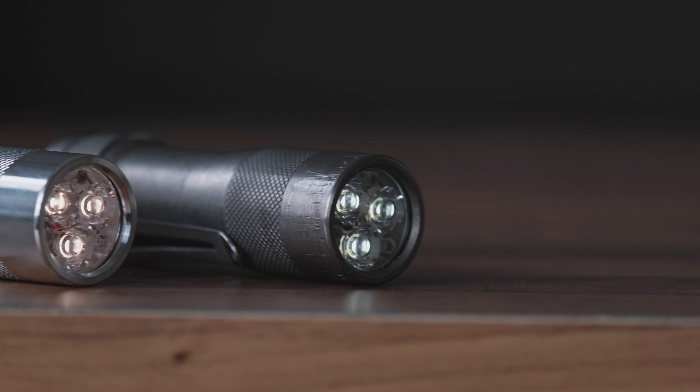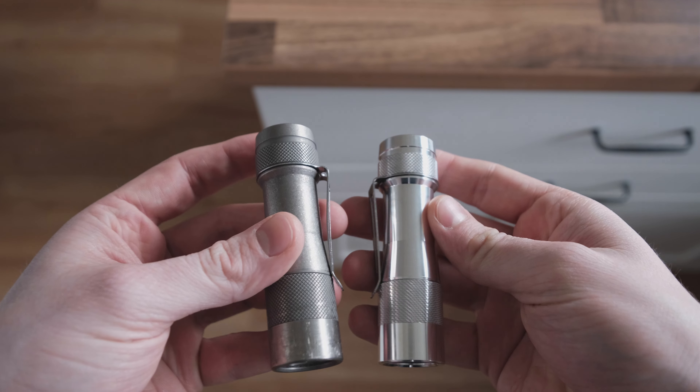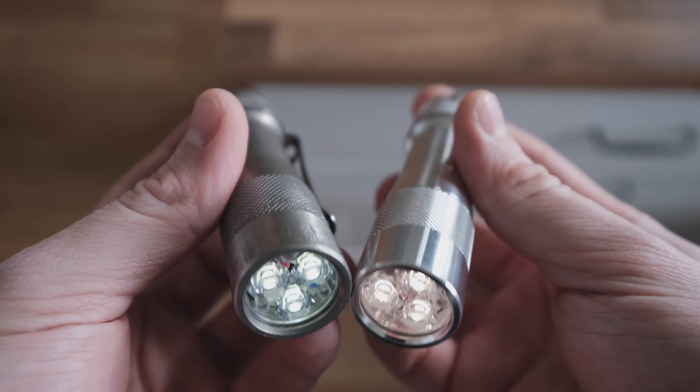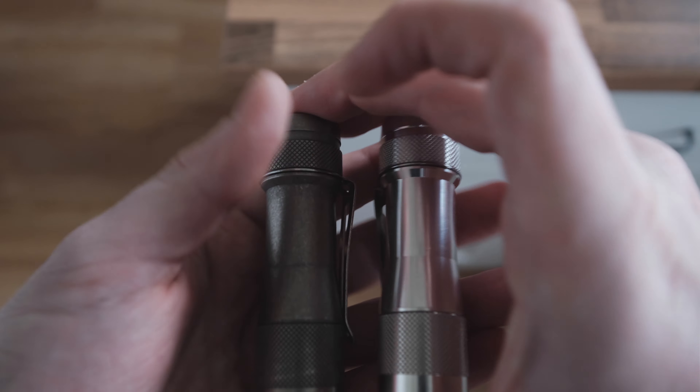Number three: materials and quality. The FW3A is available in a variety of materials. Quick info on the naming scheme: the number stands for the amount of LEDs in the emitter. FW3A means three LEDs. There is now also an FW1A which, as you guessed correctly, uses a single LED.